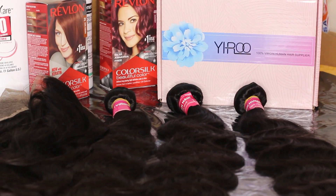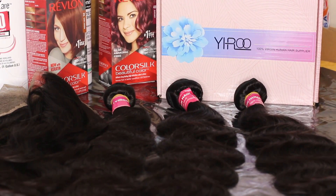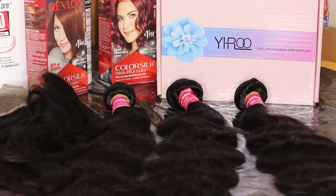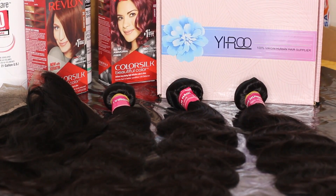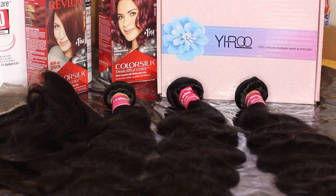The hair I'm using today is by Yiroo Hair, and this hair is bomb — it's so silky, I really love it. I'm using the Peruvian body wave in 22 and 24 inches, and I have a 20 inch frontal. The link to this hair will be in the description bar below because I highly recommend it — I really fell in love with this hair.